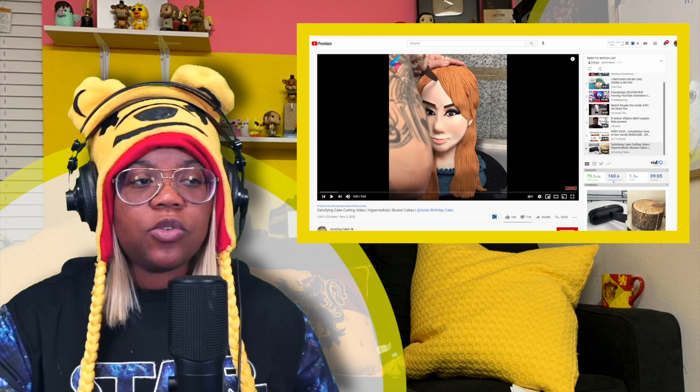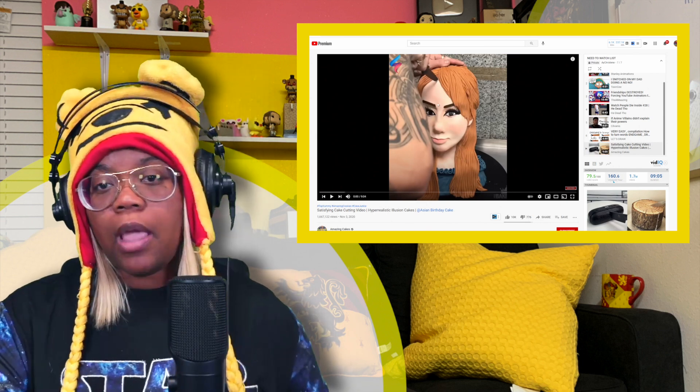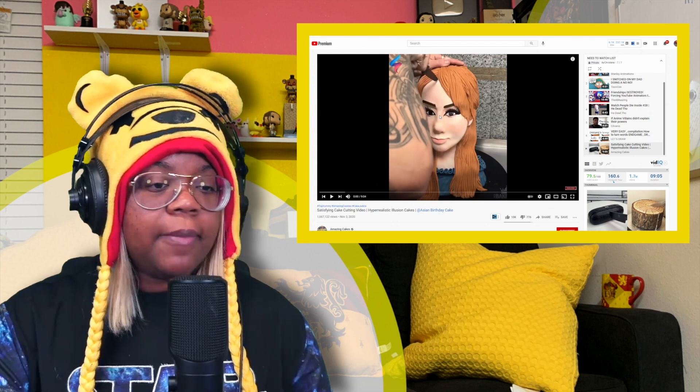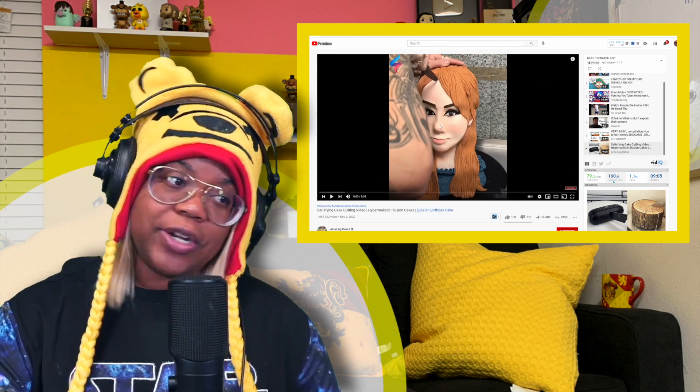This first one is not hyper-realistic, so it probably fits in the category of cake cutting. In the thumbnail it looks like a piece of a tree and like a speaker - which I think I have that speaker. Anyway, the link is in the description box. Let's get started!